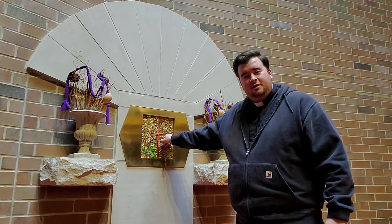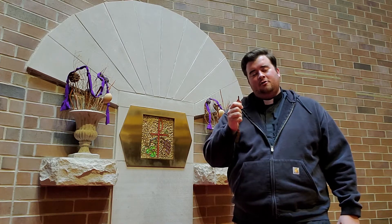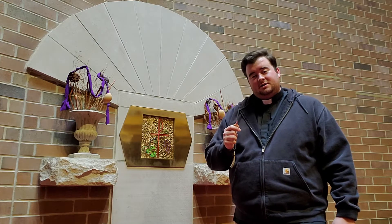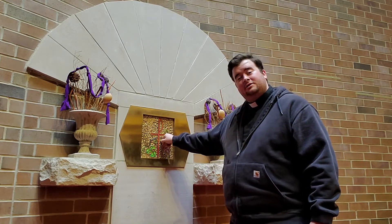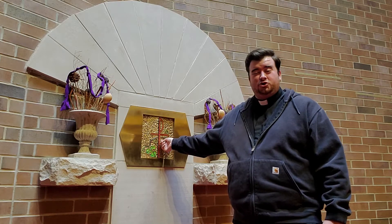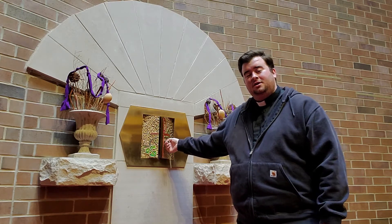There's a key that you put inside of the tabernacle that is removed after every Mass. That way, the tabernacle is locked so no one can get access to the Eucharist. We want to protect Jesus here.